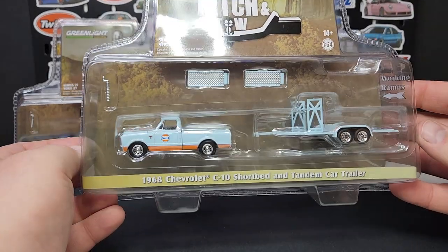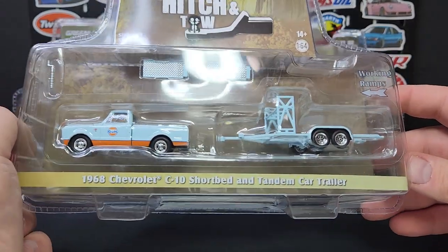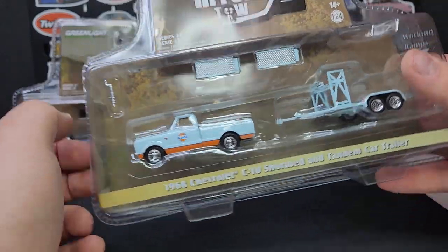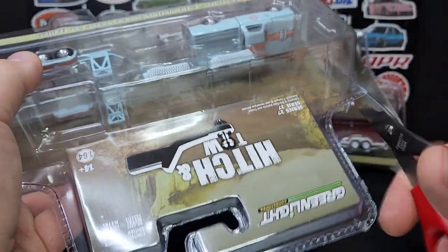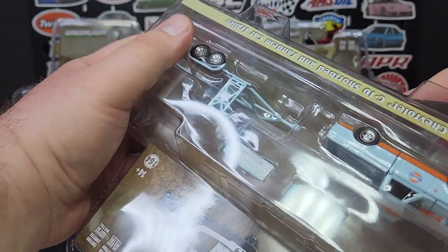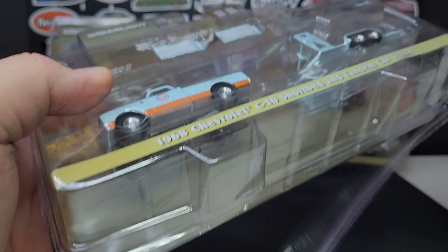We'll start with the first one: 1968 Chevy C10 short bed with the tandem car trailer. If you noticed on the trailer, it does not have that droopy tongue on there, which has been an issue for this trailer since it was a new casting — which it's still relatively new. I don't know if it's just because the metal is so thin, but that trailer tongue has always been a problem.